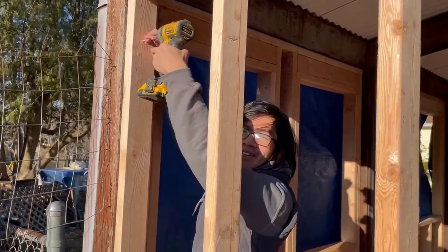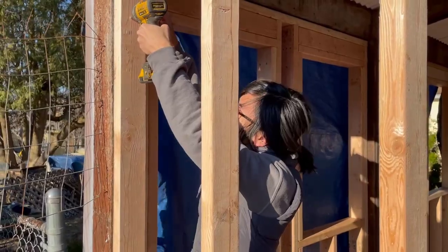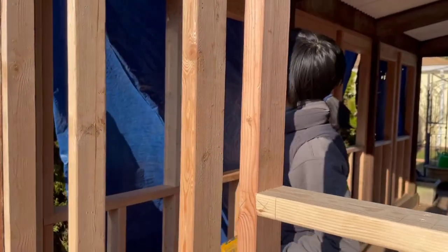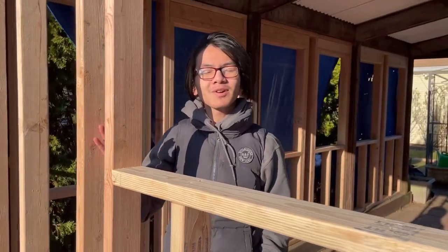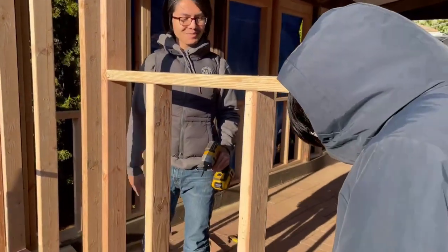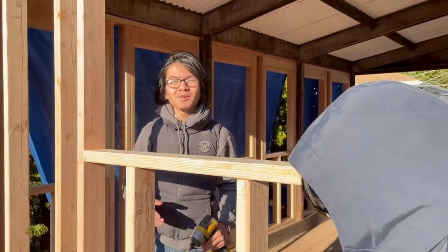I can't do any more footage today because my dad's actually going to work. But as you can see, this frame is pretty sturdy. Hopefully by the end of this we make sure that it's aligned correctly. I do apologize for the wind — hopefully you can hear me. I think we lost the footage of us actually carrying it to the patio. Hopefully we didn't, but if we did, I apologize for that.